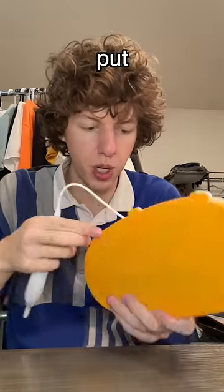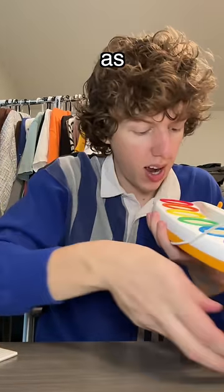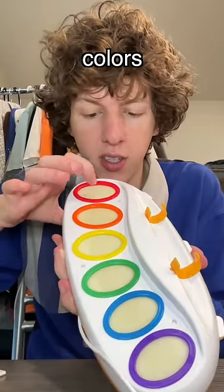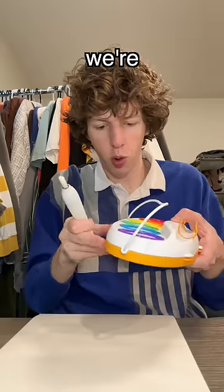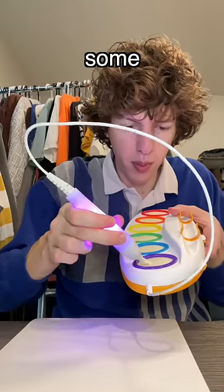This is the little paintbrush — I need to put some batteries in here. Let me pop this open. As you can see it has a bunch of different colors; there's no water in there, this is dry. I'm gonna grab a paper and your mind is about to be blown. We're gonna turn this on — let me do some purple.